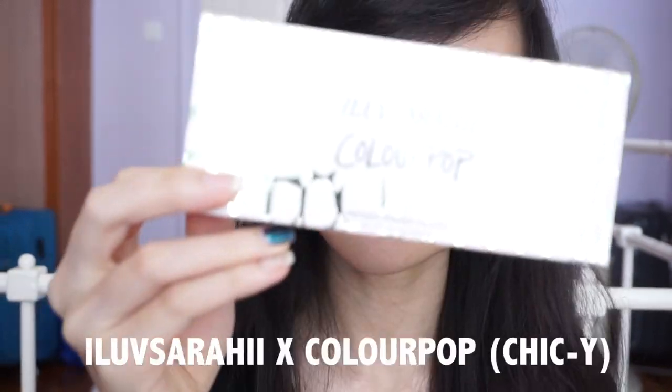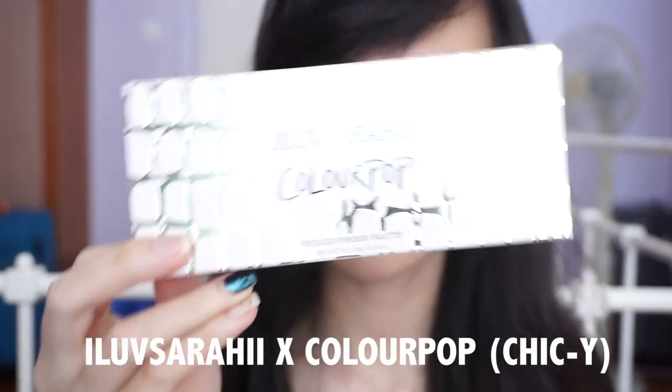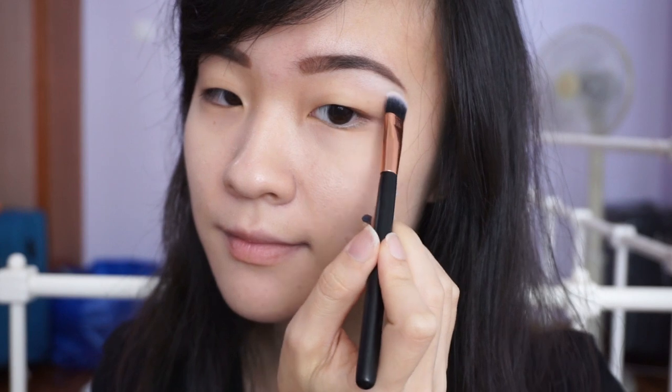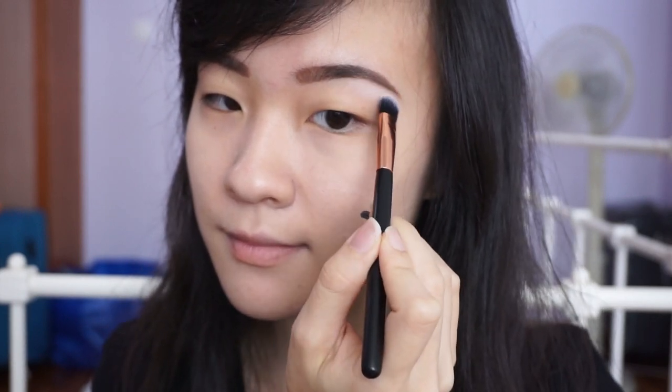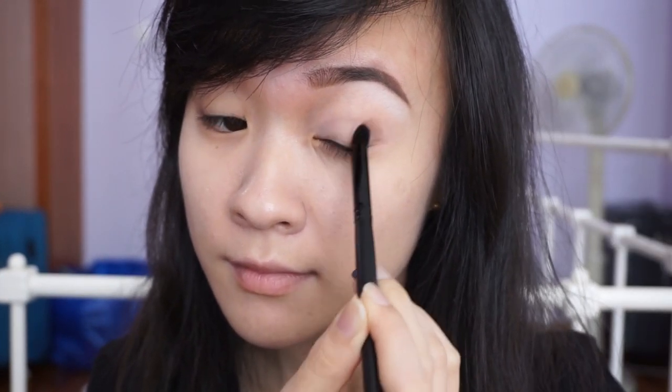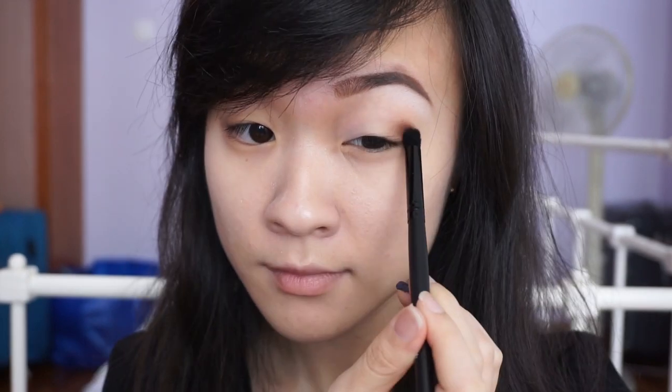My final look is going to be a teal liner statement look. It's really simple to do and you only need a pale vanilla shade and a dark coloured shade to add some depth to your eyes. I'm using Distressed from the Shiki palette by I Love Serahi and Colourpop to highlight my brow bone first. Then, taking a bit of Noche or any dark or medium shade on a fluffier brush, I'm tapping it on the outer corner of my eye and blending it inwards to give my eyes more depth.